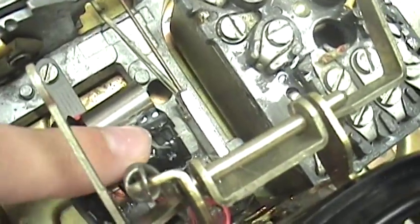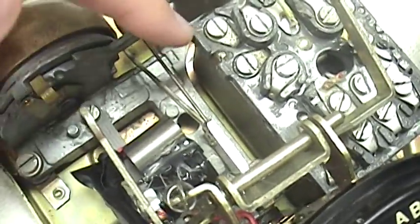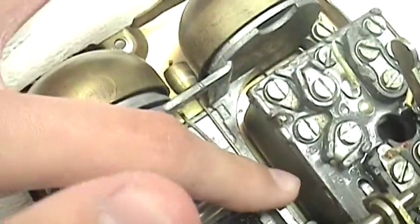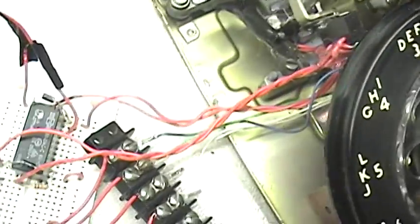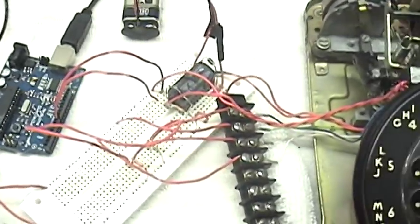I also made a small electromagnet because the original one ran on a couple hundred volts, so this new one runs on 9 volts and it rings the bells. That electromagnet is connected to a relay, just because the Arduino can't power it alone by itself.